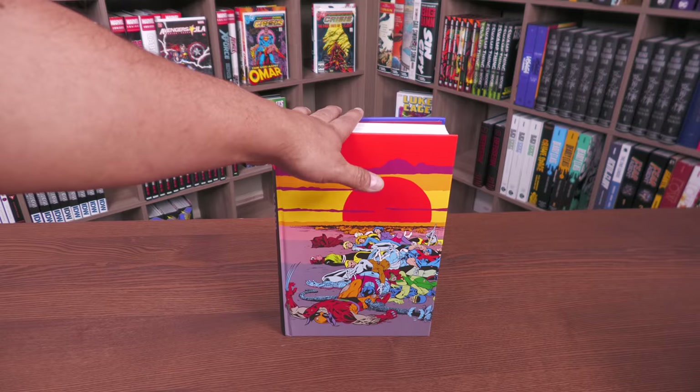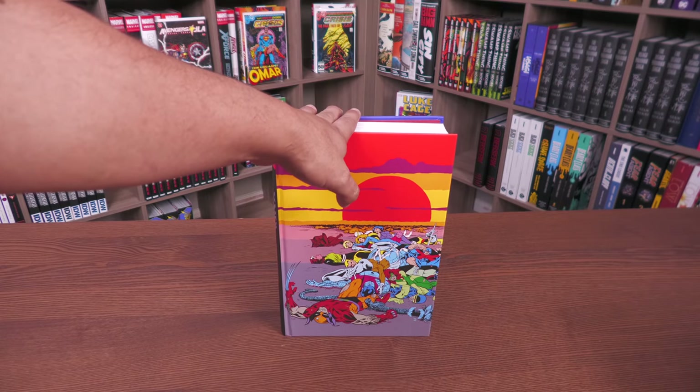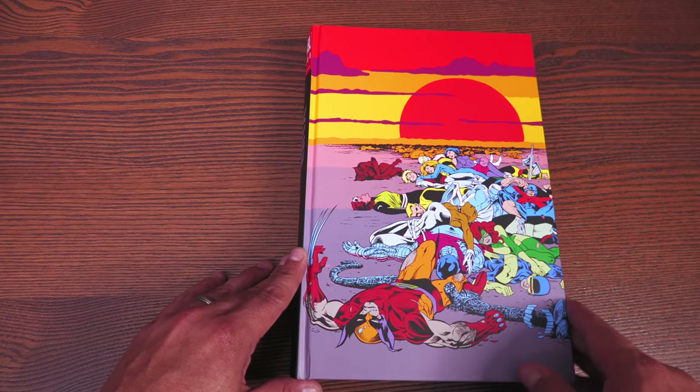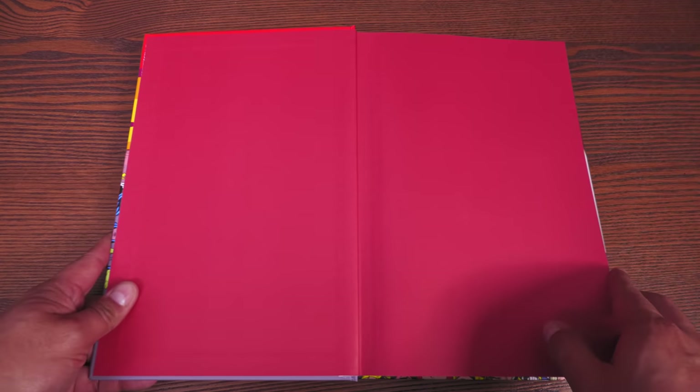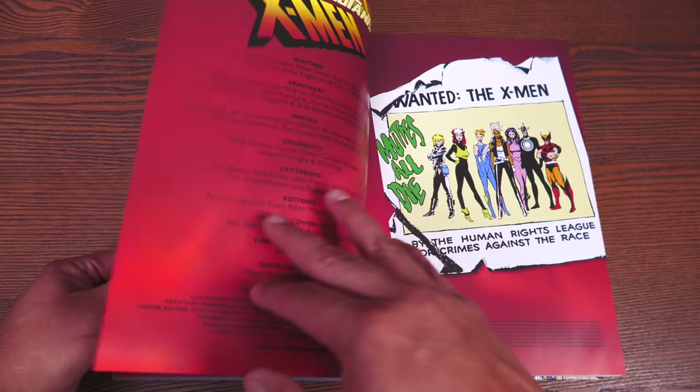Let's go ahead and get this open and talk about the stories in here. Look at this wonderful artwork! And by the way, if you're new to the channel — this is my favorite X-Men event. Let's go ahead and open this book up. It has 824 pages.